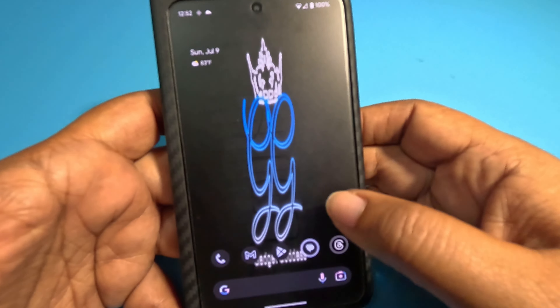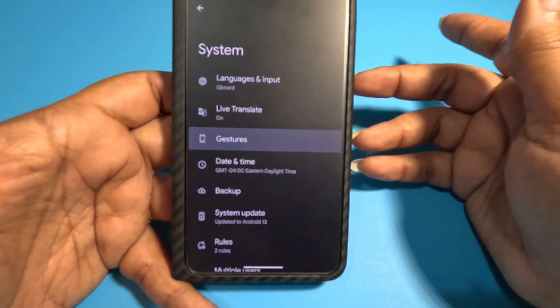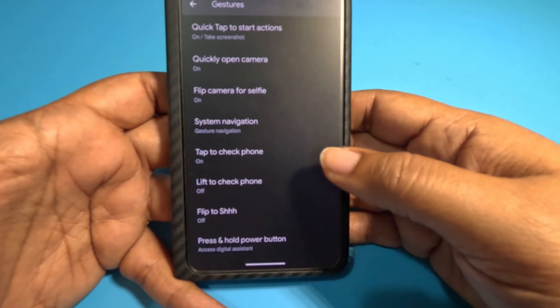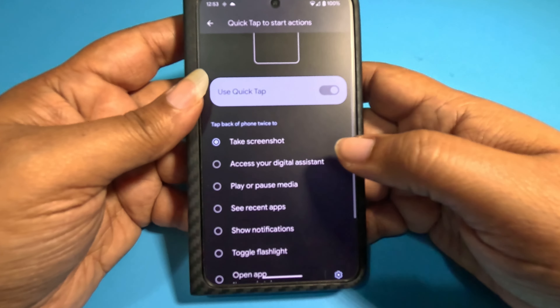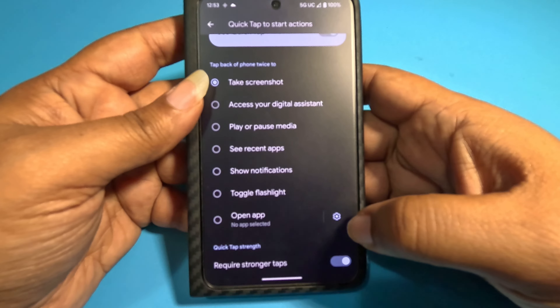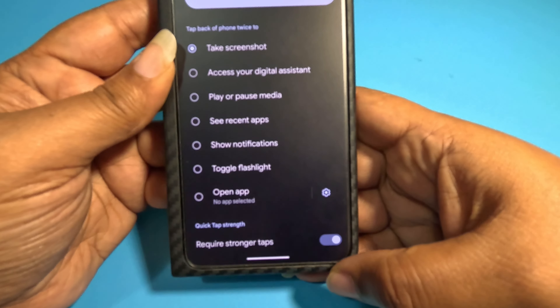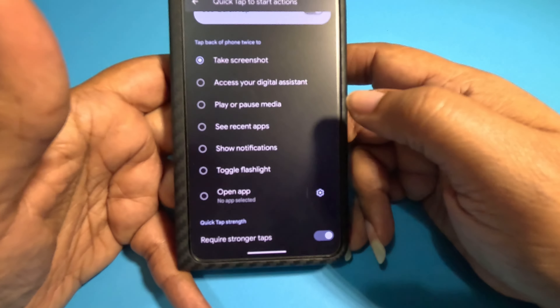If you're coming from iPhone, you might know back tap — you can set that up on Pixel too. Go into system, then gestures, and look for 'quick tap to start actions.' I use mine to take a screenshot. You can also use it for the digital assistant, play or pause media, see recent apps, show notifications, toggle the flashlight, or open any app you want. Make sure you turn on 'require stronger taps' at the bottom, otherwise you'll be taking screenshots constantly.